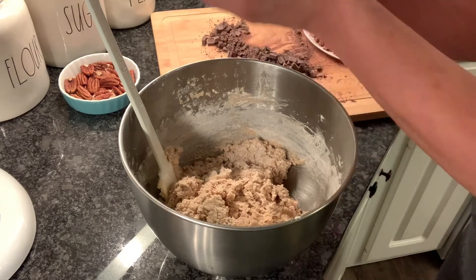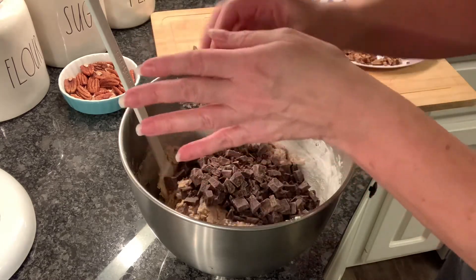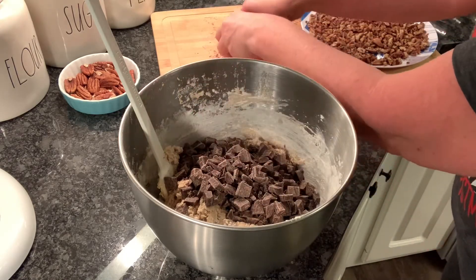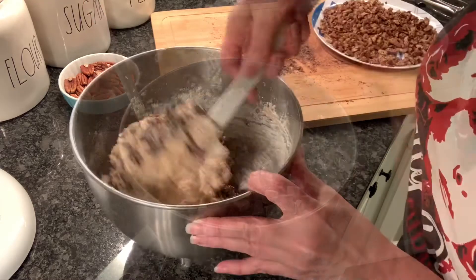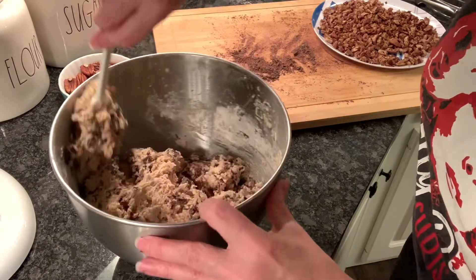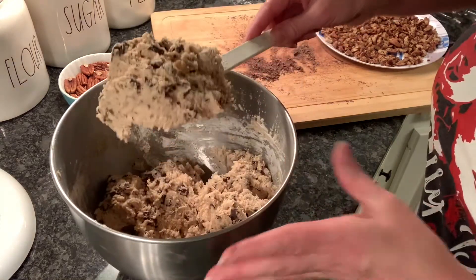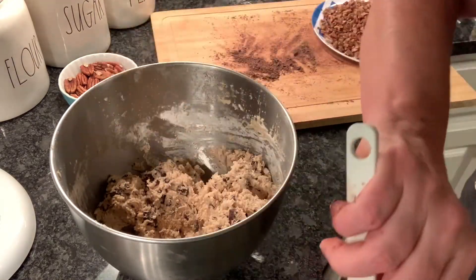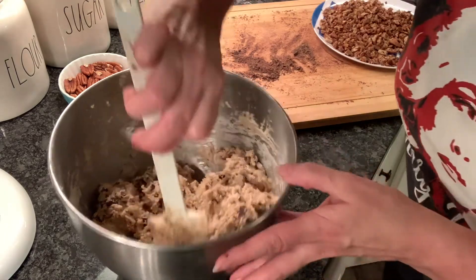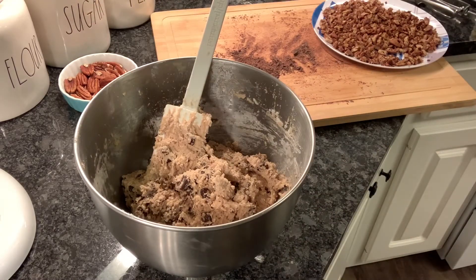Then we're gonna get our pecans and chocolate — those chopped up pecans that we browned in butter — and I'm also gonna add in 12 ounces of semi-sweet chocolate chunks, chopped up. Normally I'd blend them all together, but one of my boys always asks for cookies without pecans, so I've mixed in the chocolate first, set some aside for him, and then I'm adding the pecans in to finish up the rest of the batter.